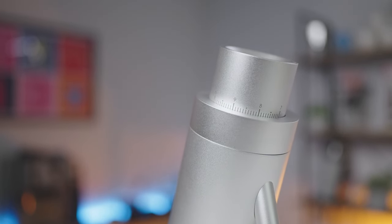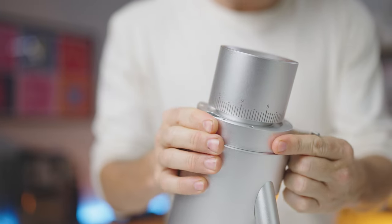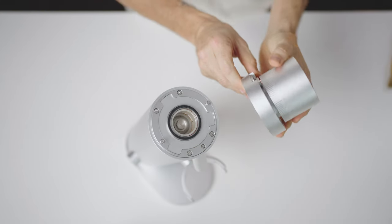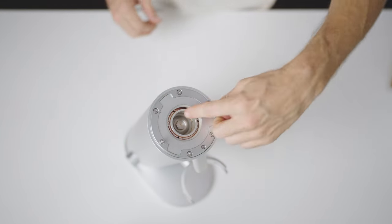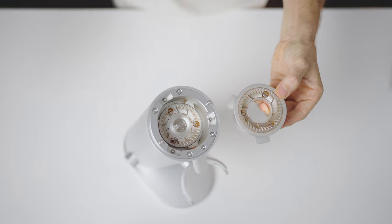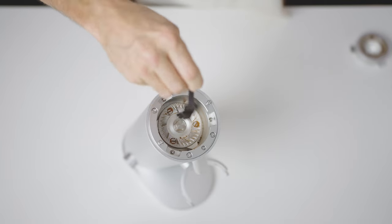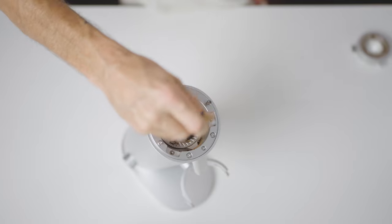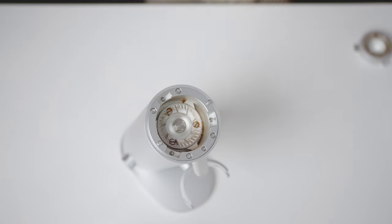One more noteworthy advantage is the user-friendly disassembling process. When it comes to cleaning or maintenance, this grinder shines — the ease with which you can take it apart is remarkable. It saves time and effort in keeping your setup in top shape. With the precision and accuracy of manufacturing, the alignment on the P64 is permanent, so the grinder can be dismantled and reassembled without you needing to worry about losing its alignment.